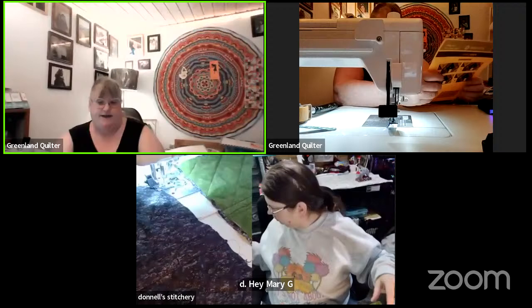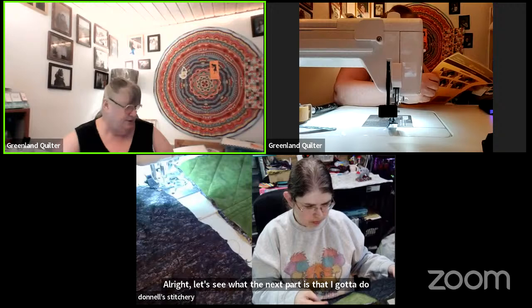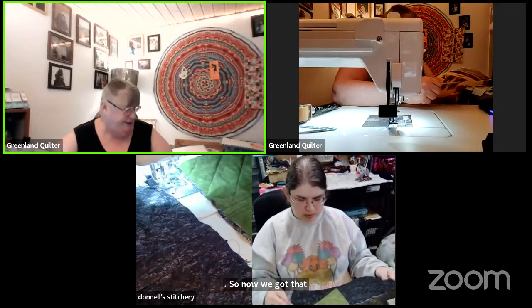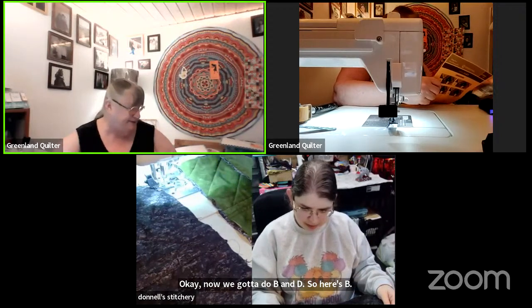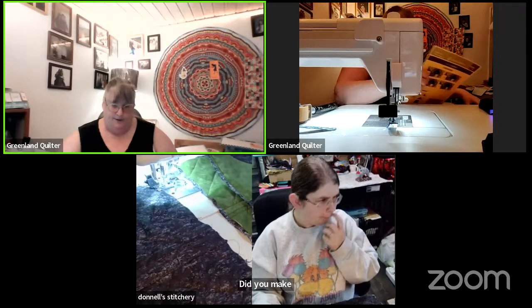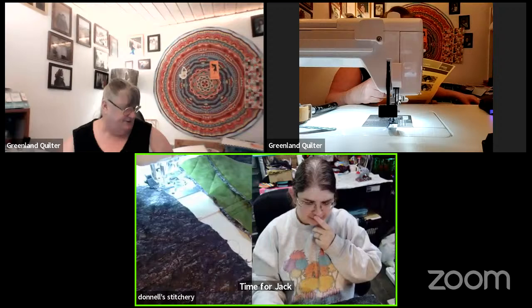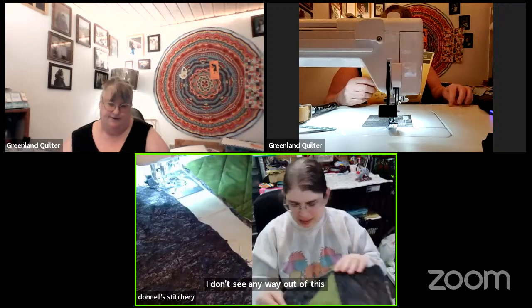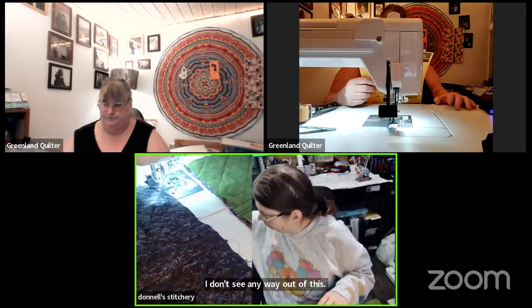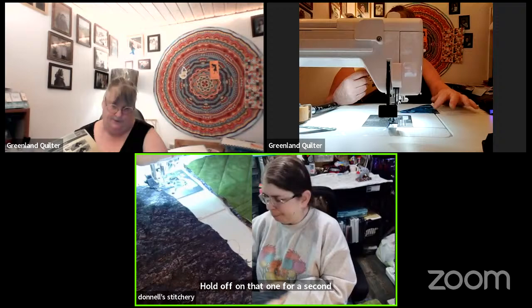Alright, let's see what the next part is that I've got to do. Now we've got that square-in-a-block done. Now we've got to do B and D — here's B. Did you make a mistake? Yes! Time for Jack — I don't see any way out of this. I'll hold off on that one for a second.